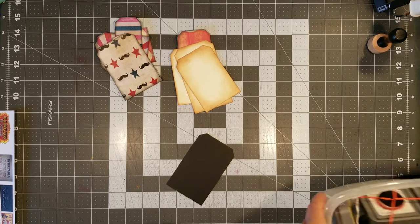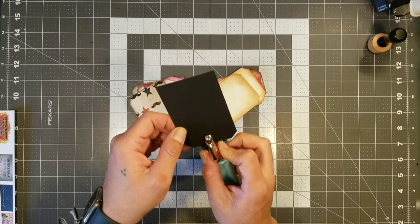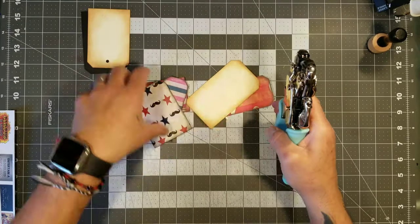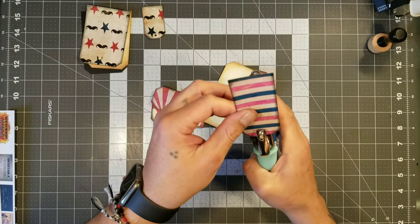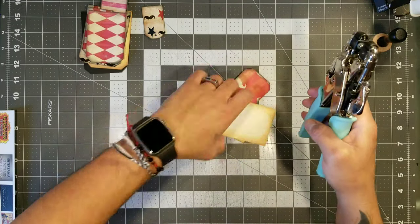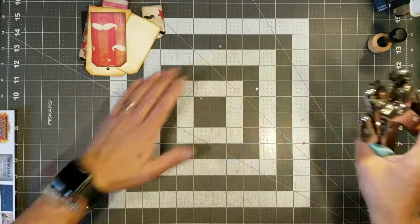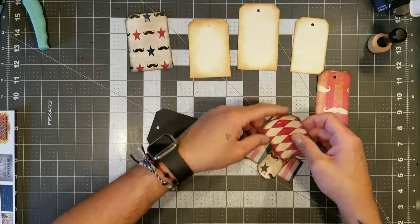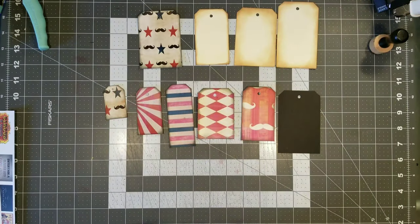We're going to go ahead and hole punch all of them. I'm going to try to center them — I'm just eyeballing it. This is a We Are Memory Keepers hole puncher, and I love this hole puncher because it does two sizes, plus it also does the eyelets — those little eyelet metal rings. You're going to see me do that on one of these tags, the one we're going to turn into a shaker. So all we're going to do is just lay him sideways and then use our heat tool to go ahead and seal the two sides of this little tag.